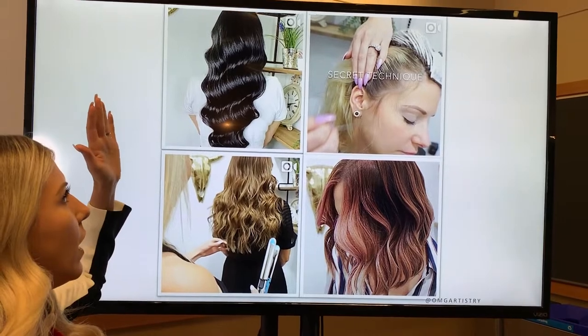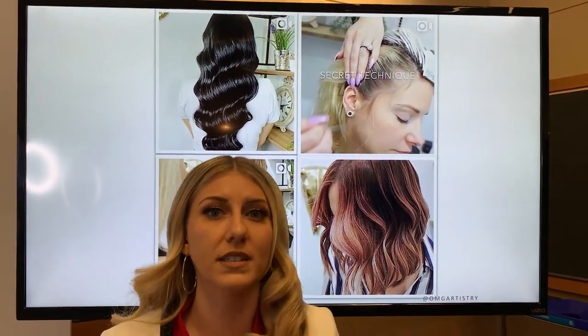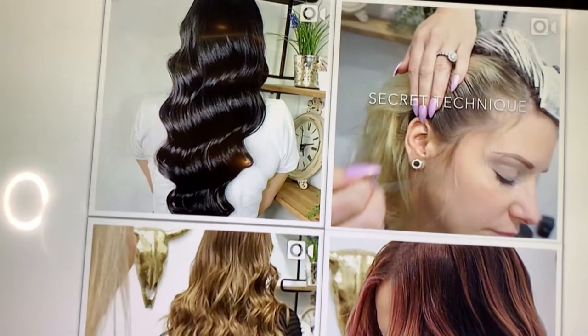With your backgrounds, you have to be very cognizant of what you want to see and what you don't want to see. For me, I love lots of white backgrounds looking extremely clean.